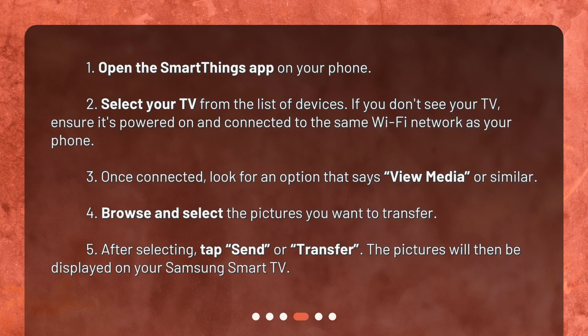Steps to transfer. First, open the SmartThings app on your phone. Then select your TV from the list of devices. If you don't see your TV, ensure it's powered on and connected to the same Wi-Fi network as your phone.